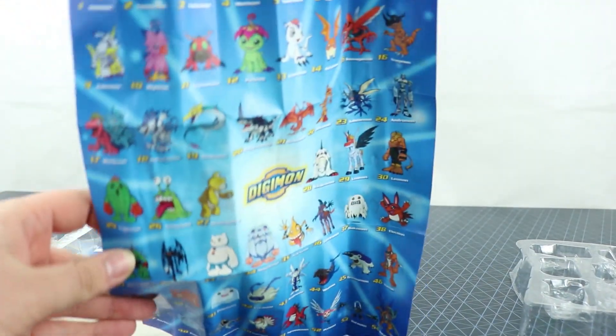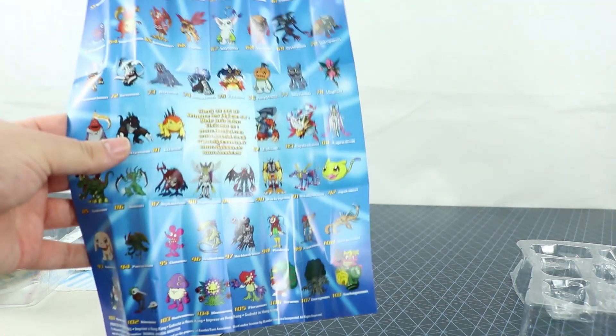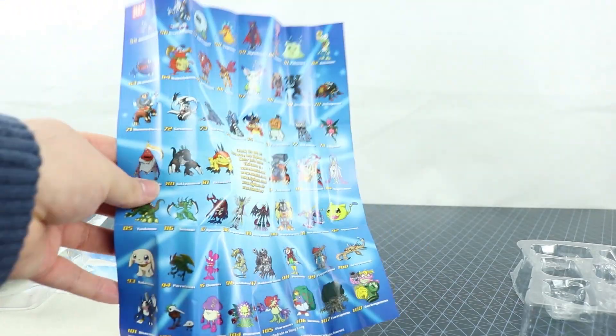Inside you also have a poster. I'm not sure if this is meant to be all the figures that were released — I don't think they actually released that many from what I recall — but it just seems to be a collection of all the Digimon that appeared in the anime.